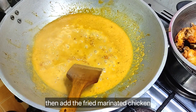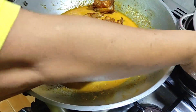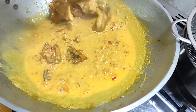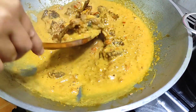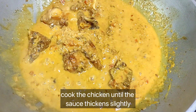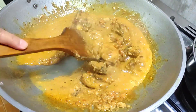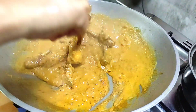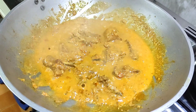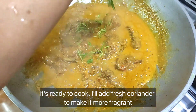Then add the fried marinated chicken. Cook the chicken until the sauce thickens slightly — frequent stirring is needed to avoid sticking. Once ready, add fresh coriander to make it more fragrant.